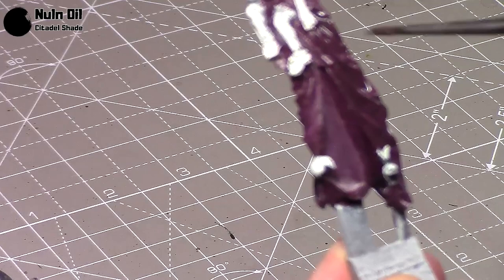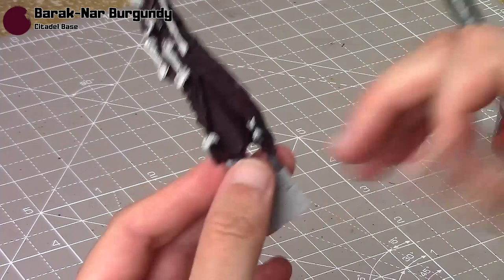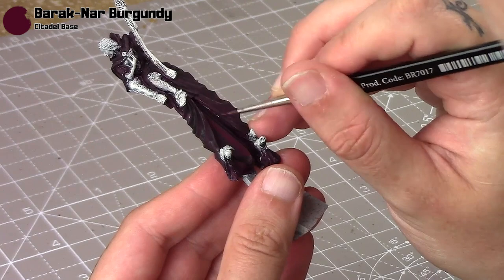I apologise — the focus has gone a little bit here, but I do zoom the camera out a little bit for the remainder of the clips just to keep the focus a bit better. So I'm going to take the Barak Gnar Burgundy again and layer it back up over the robes, obviously keeping the Nuln Oil in the recesses.